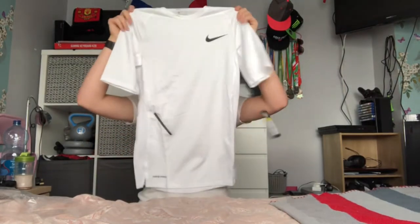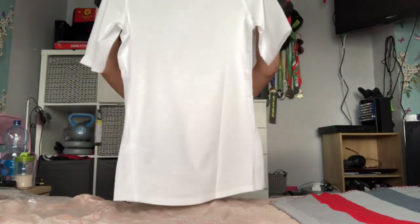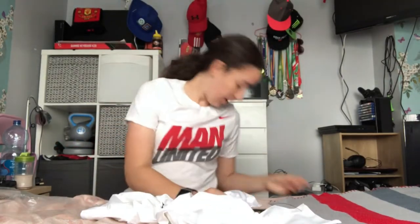It actually looks really nice and it looks like it'd fit well. Hopefully it's a tight fit so it doesn't look really awkward underneath the jersey. The material is really nice. It says it's a tight fit — basically the point of it is that if you wear a sweater it'll move sweat away faster rather than it sitting on your skin.